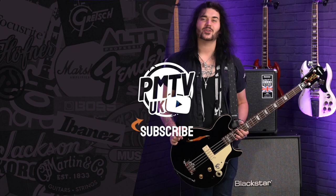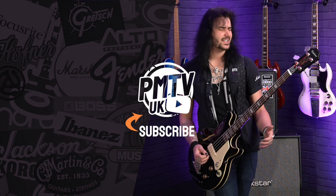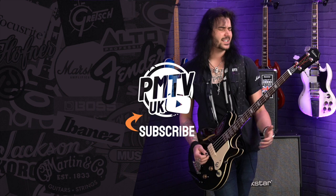Let me know down below in the comments which is your favourite finish, because they're all more beautiful than the last, and if you've ever played one — because they do play quite unique and they sound utterly fantastic. If you like this video, give it a thumbs up and subscribe to PMTVUK on YouTube for lots more cool guitar and music related content. For more information on the Epiphone Jack Cassidy bass, visit pmtonline.co.uk or call into one of our PMT stores. We are PMT House of Rock on Twitter, Instagram and Facebook — give us a like and a follow. I've been Daegan and I'll see you next time.